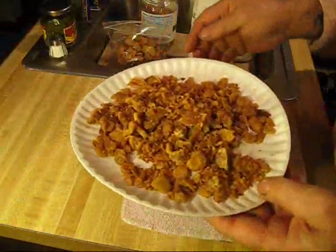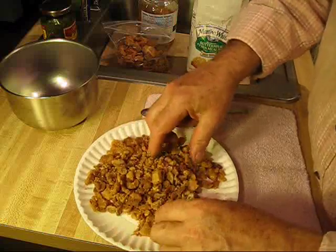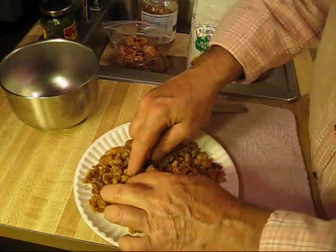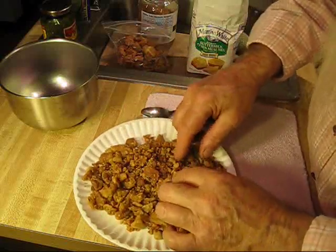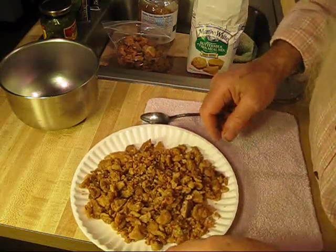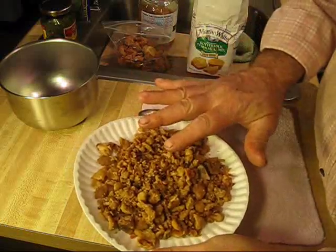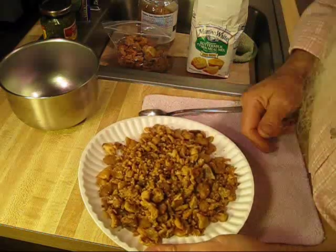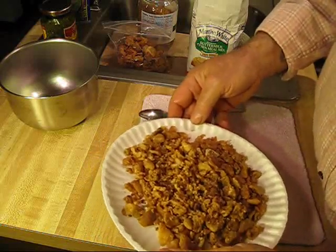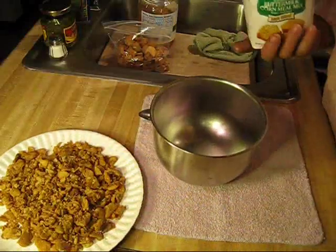Cracklings — what prompted this recipe? I was at a function in the park this weekend and they were rendering these cracklings. They were cooking them over an open fire in a large cast-iron kettle. All cracklings are is little bits of fat meat left over from killing the hog. You put them in the big old iron kettle and you cook — you render the fat out of them, the lard — and you save the lard, and that's the grease that you use all winter long. I'm going to make crackling cornbread.